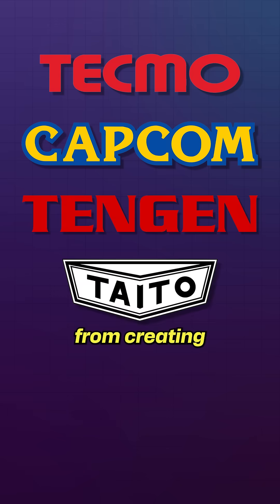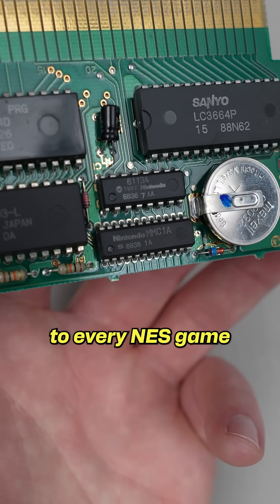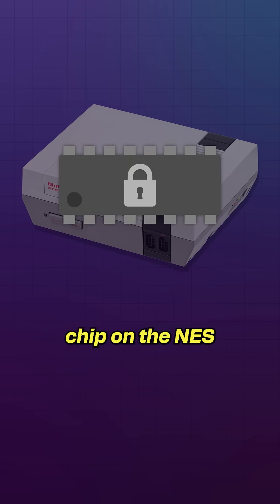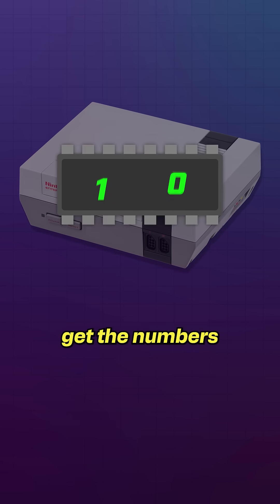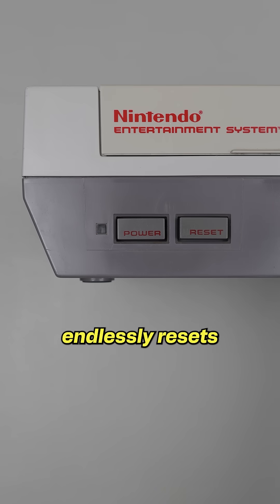To prevent third parties from creating unlicensed games, Nintendo added one of these chips to every NES game and console. The two chips talk to one another using a bunch of binary data. But if the lock chip on the NES doesn't get the numbers it's expecting from the key chip on the game, then it endlessly resets the system.